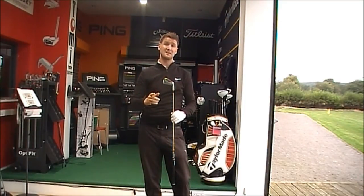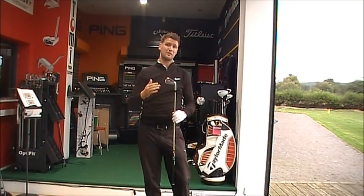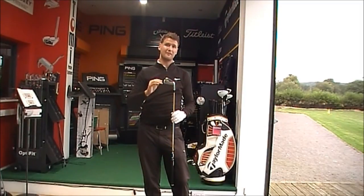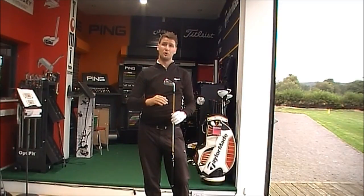The S2 is perfect for forgiveness and feel — mid to low handicapper. The S3 Pro: single handicap golfer all day long. Very, very playable, very, very good feel. You can work the ball no problem at all, but you need to be spot on, hitting it out of the middle, or you're going to lose distance.